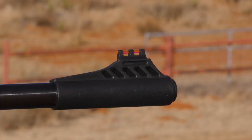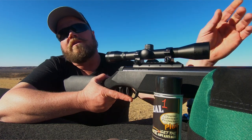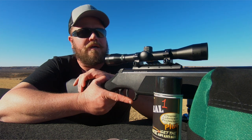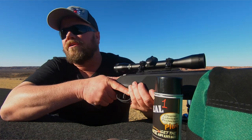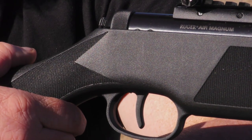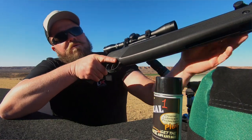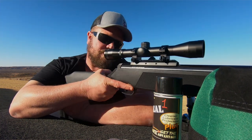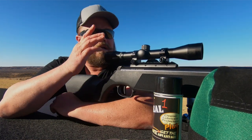It does have fiber optic sights, so if you choose to take the scope off and just want to fire without the scope, you have open sights. A lot of people like to shoot open sights — it gives you the old-school airgun feel. The checkering on the stock is phenomenal; it has a good grasp and helps you keep good contact with the gun. It's full-length, not just partial — good checkering on the foregrip and back in the handle section. The stock is well-designed with a good rubber butt pad on the end.